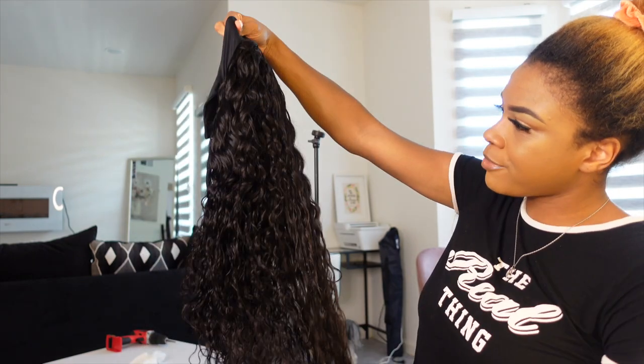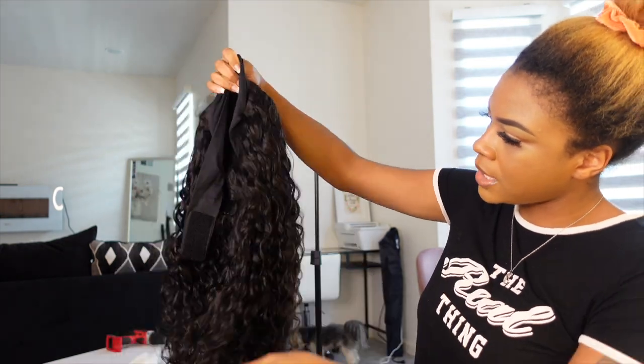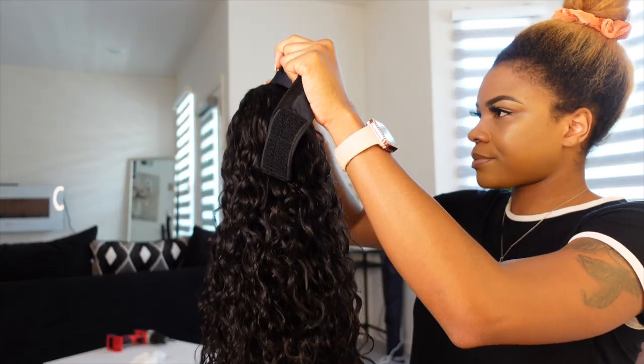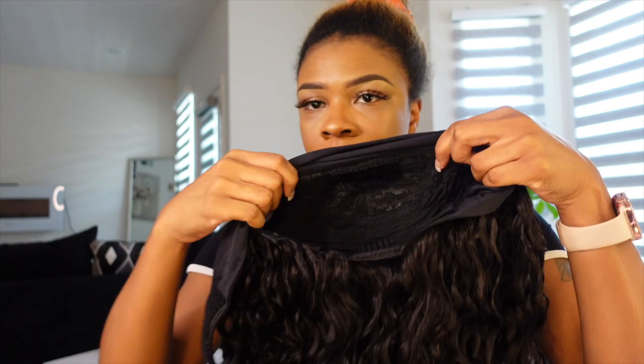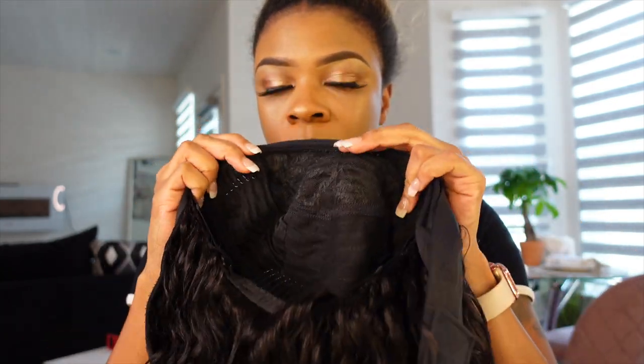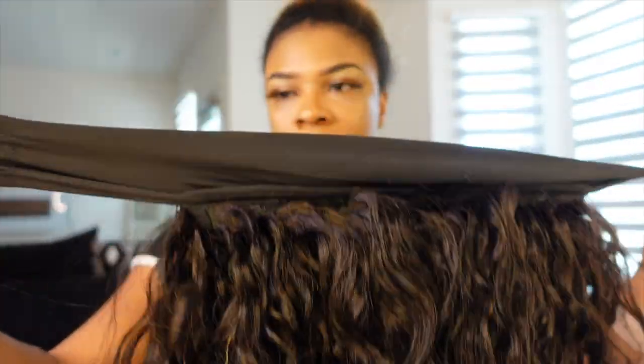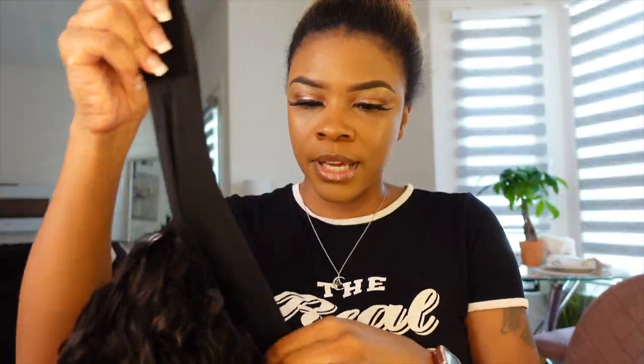I think this may be water wave — it doesn't look too curly but it's soft. On the inside you have two combs on the sides, a comb in the front, a comb in the back, adjustable straps, and then this one piece is what you wrap around your head before you put the headband over it.